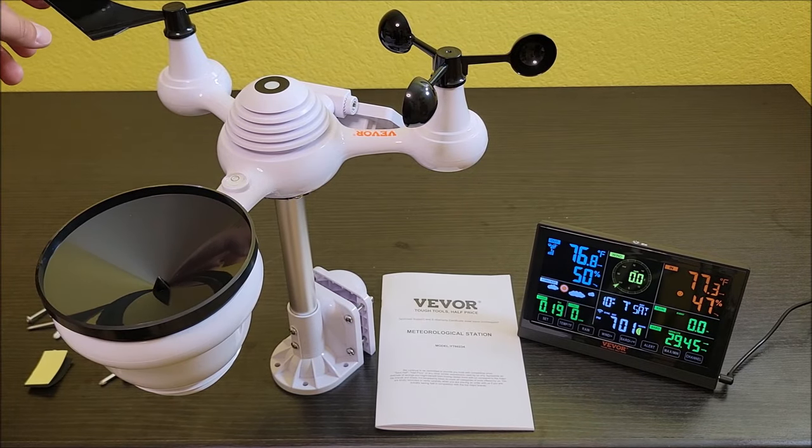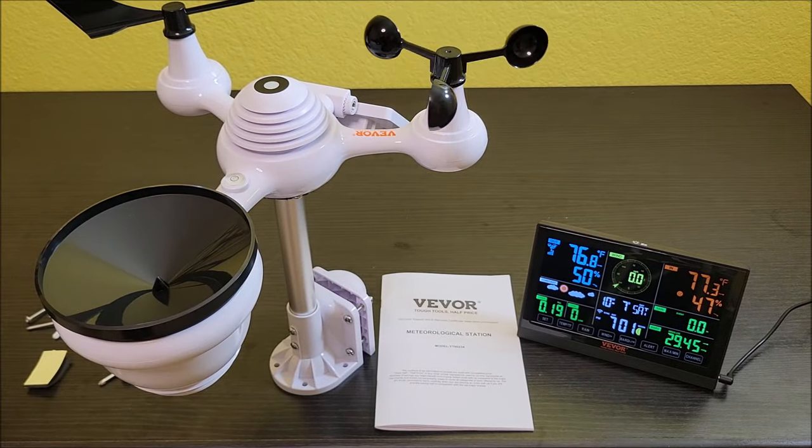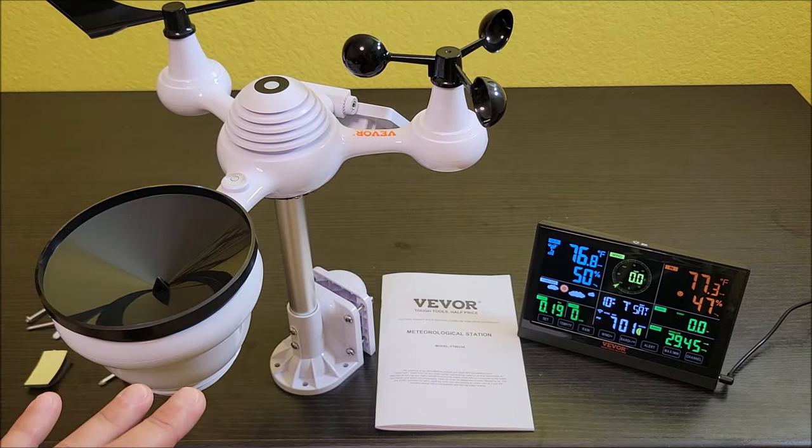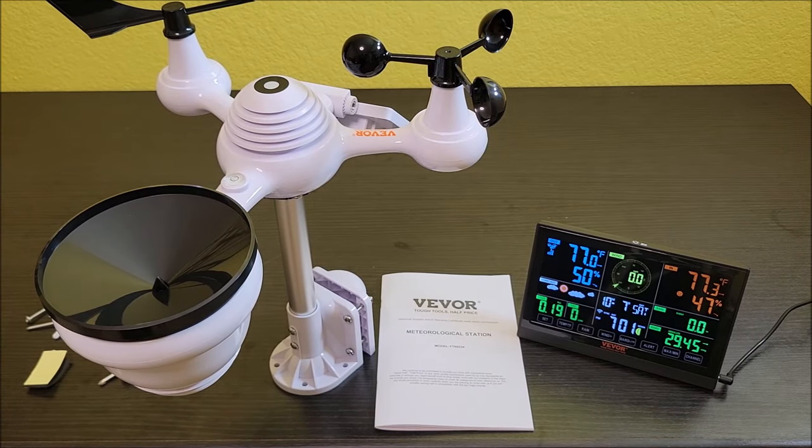Just make sure you pay attention to which one is the actual directional and which one is the wind speed. It points that out in the manual, but you have to pay attention so you don't put them on the wrong spots. Other than that, this thing was really easy to set up.